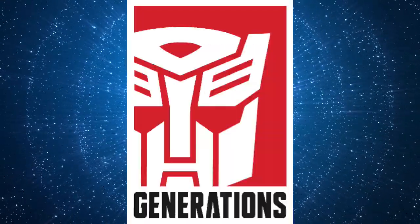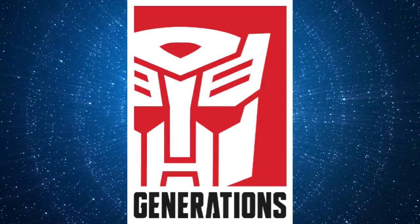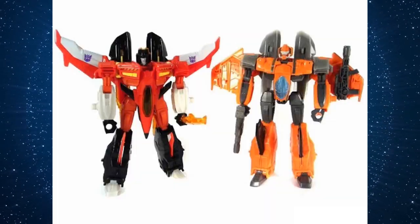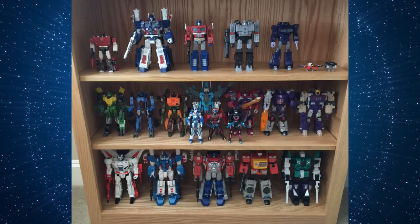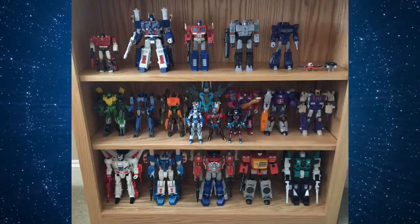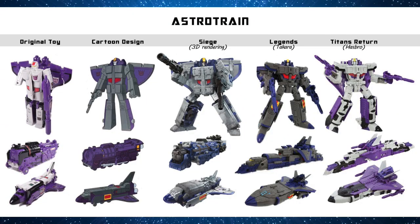Perhaps the most economic way of getting your G1 fix would be the Generations franchise of toys. Generations is a celebration of the entire Transformers brand, but it has a very heavy focus on the first generation of Transformers characters. It aims to provide updated versions of classic characters with improved engineering.